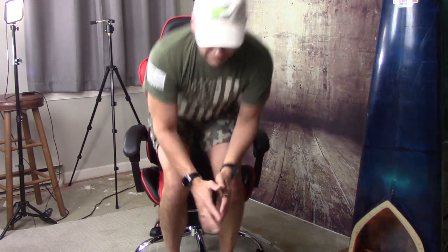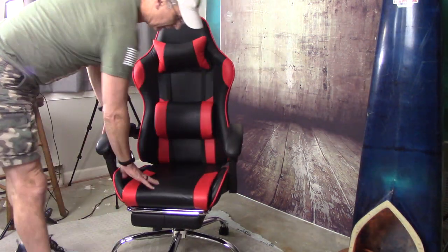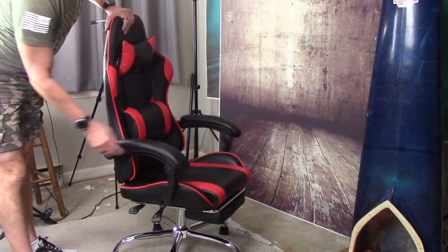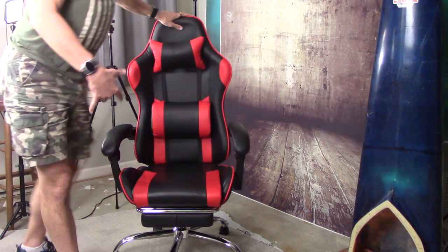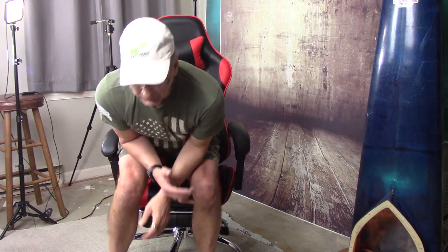I like this chair. It's got a fake leather material that's very comfortable, comfortable arms, lift, recline — very cool. I would recommend this. I've already been using it for about three weeks and assembly was quite simple. I'll drop a link below — check out this gaming chair for less than 80 bucks. Talk to you soon.